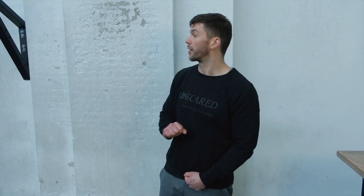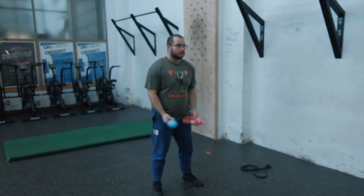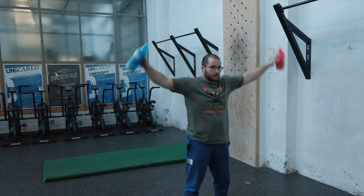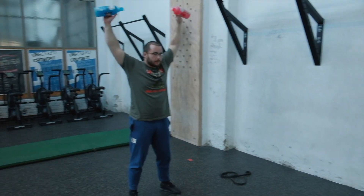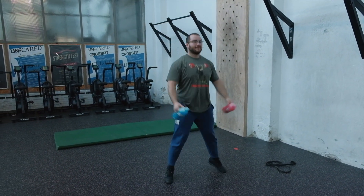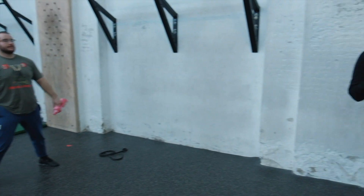For injuries: if you cannot jump, load the shoulders and do quick raises in a big range of motion with the bottles, keeping the same tempo. Another option: if you can't go overhead but can jump, do what we call a half-loaded jumping jack — just don't bring the arms all the way up.